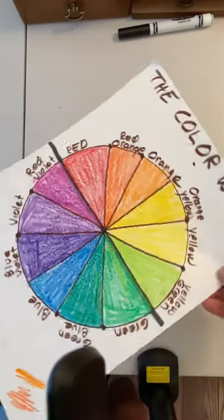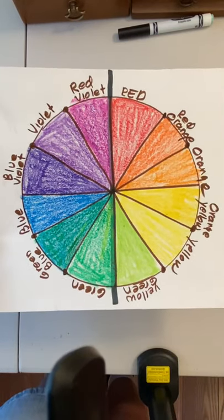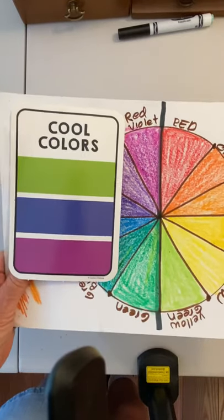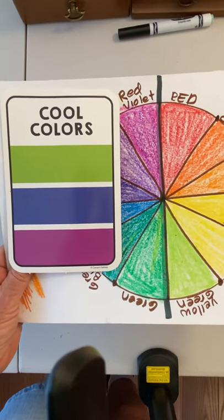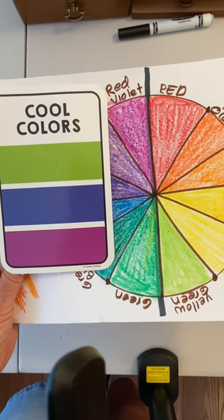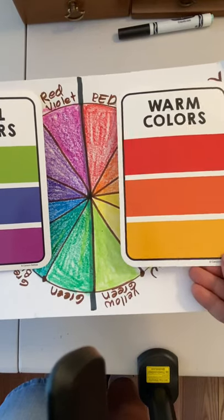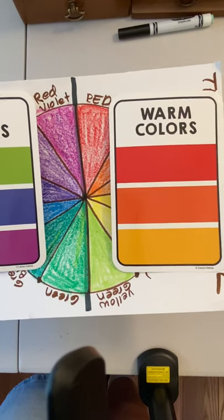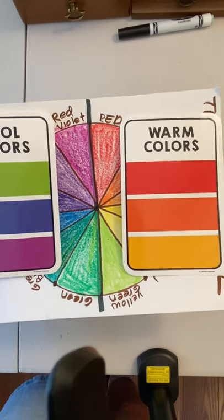One thing about the color wheel is that it's split in half. On one side we have cool colors — like nighttime pictures, water, rain, greens that feel cool to the touch. On the other side we have warm colors: hot fire colors, lava colors, the sun — anything that's warm is on the warm color side.